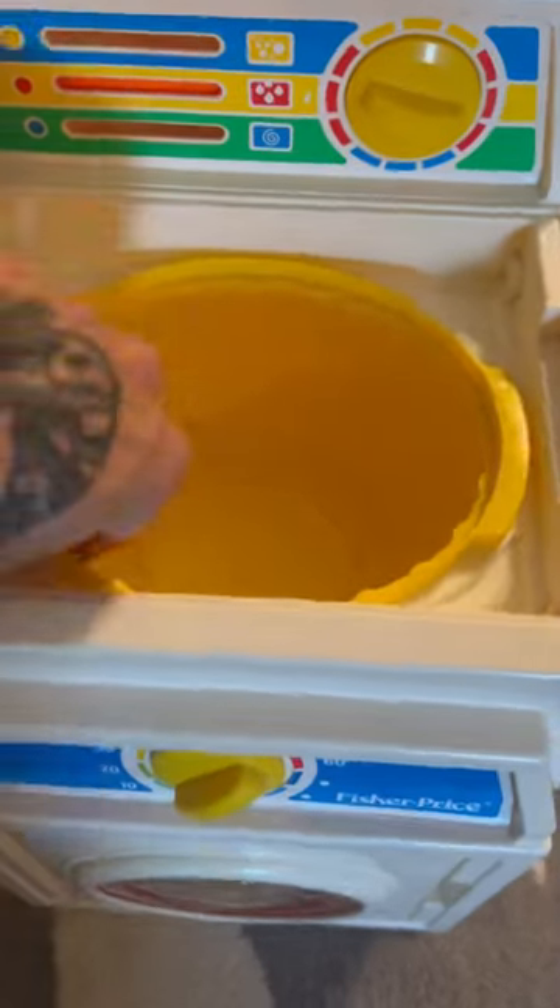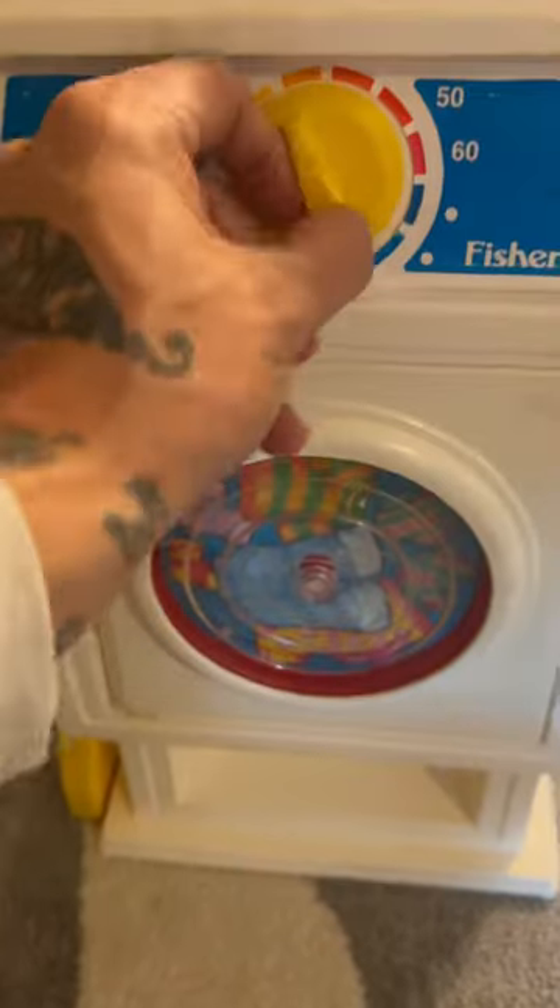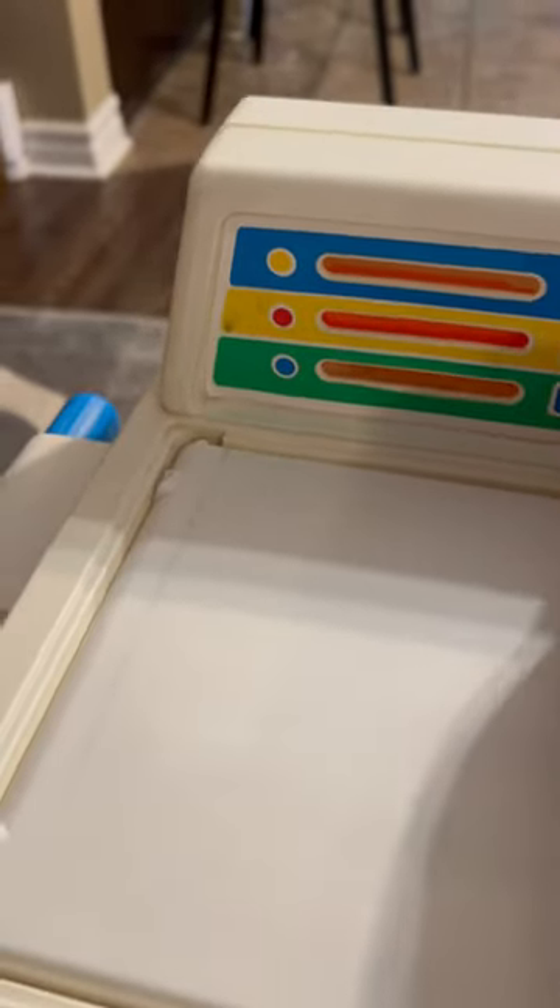So it's a combo washer and dryer. There's the washer part right here. This basket actually comes out, and the dryer is right here. You can turn these knobs on both, and when you turn this one, it moves that red bar up and down.